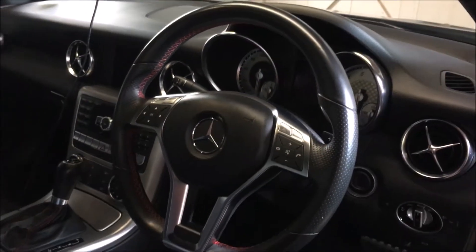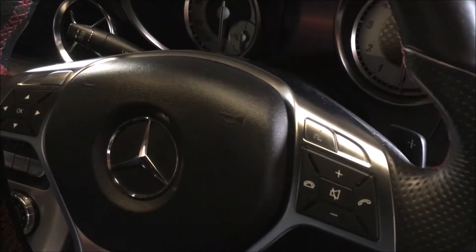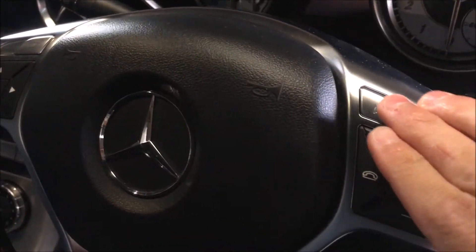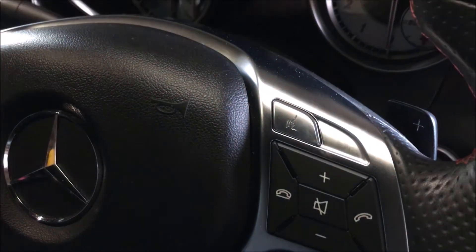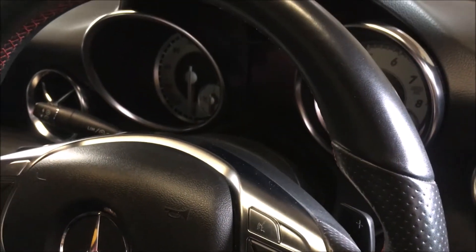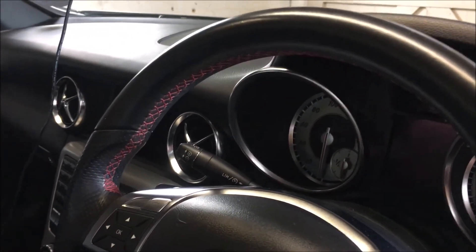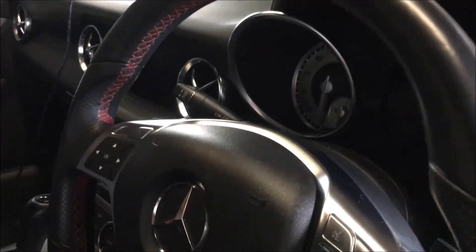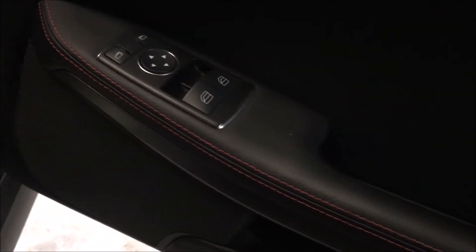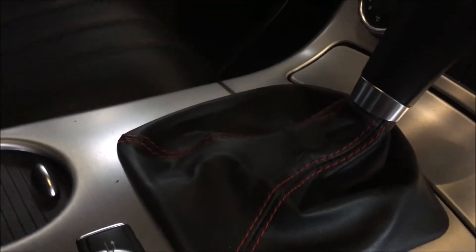Here is the nice three-spoke steering wheel with controls on it. It also has the Command system, which means you get this button here where you can talk to the car — though I don't generally tend to do that. Being a bit of a Brummie, it has trouble understanding my accent. You also get red stitching in the steering wheel, in the door, and around the gear lever.